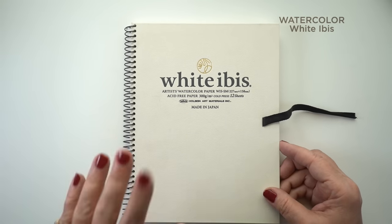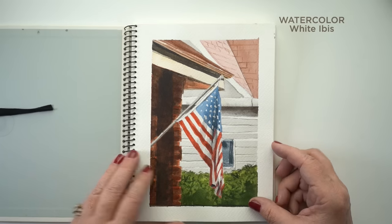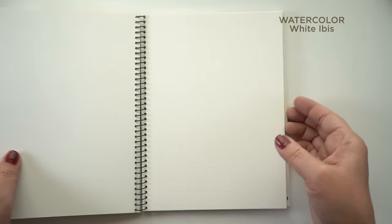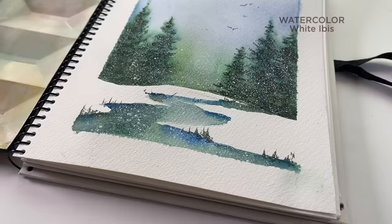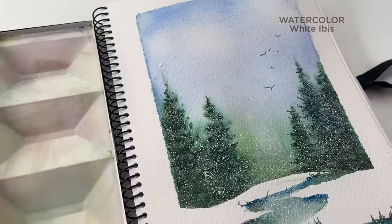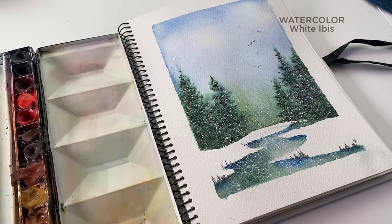If you want something smaller, the White Ibis is not bad — it's not Arches but it's really close. It's a Japanese paper. Just know that it's 12 pages and it's like 30 bucks, so it might be better off just getting a pad of paper and binding it if you need something bound, because watercolor paper is expensive. The painting you saw earlier is in the White Ibis sketchbook, so you can see how nice the edges are.